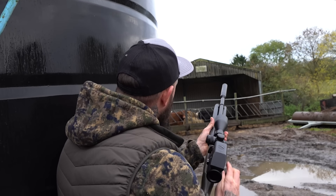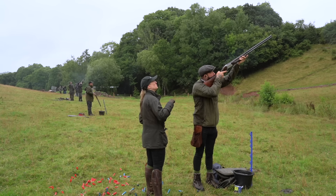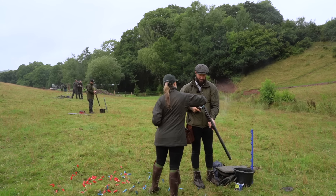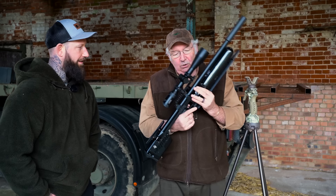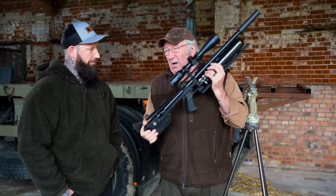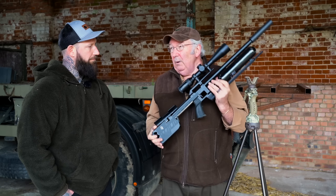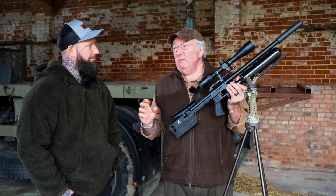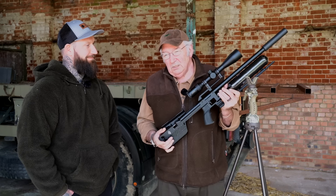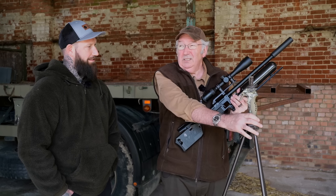Shooting an air rifle successfully relies on one thing: stability. Remember Dan, in your world of shotguns you've got multiple projectiles. In your world of fullbore rifles you've got a couple of 3,000 foot-pounds. With one of these you've got 11 and a bit. Non-FAC, superb rifle — the unbelievably accurate RTI Arms P3 Compact. This will put a pellet through a wedding ring at 55 to 60 yards if you're good enough. But you need to be stable, and the first thing I'm going to introduce to your world is this set of sticks.